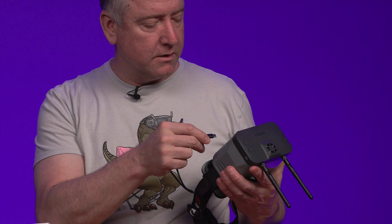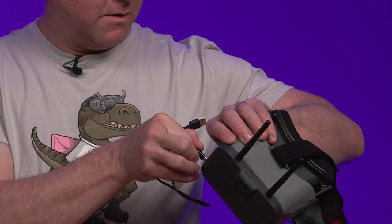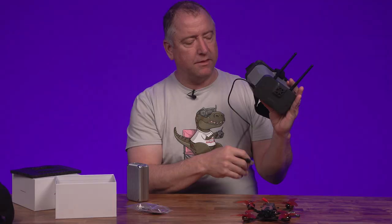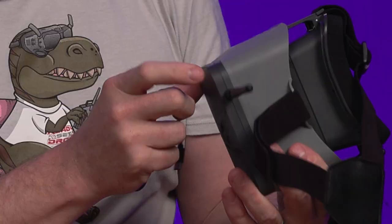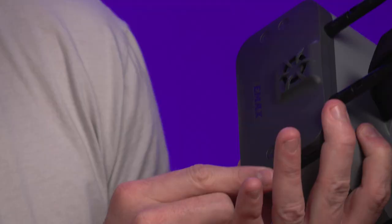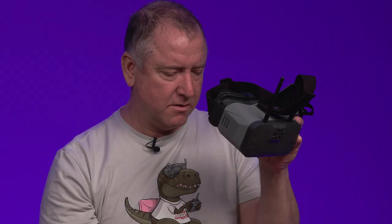It's USB-C — way to go Emacs, finally getting away from that old micro USB. You plug in right here on the side. It has a built-in battery. I'll put it on real quick and see how it looks. The power button — there are four buttons on the front. Let me turn it on and see if it's got any juice. Okay, it's looking for the drone.